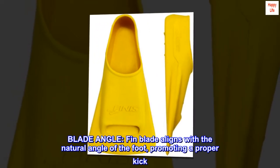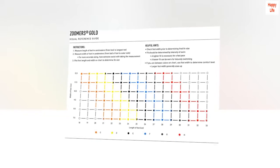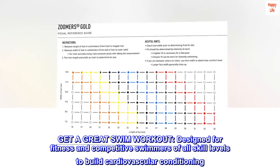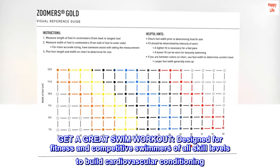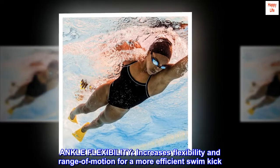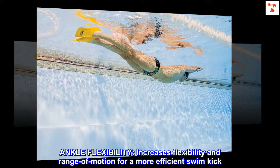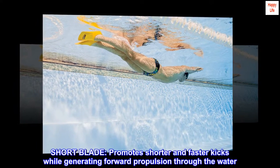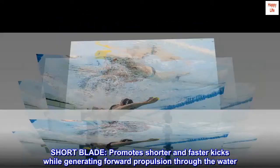Blade angle: the fin blade aligns with the natural angle of the foot, promoting a proper kick. Designed for fitness and competitive swimmers of all skill levels to build cardiovascular conditioning. Ankle flexibility increases flexibility and range of motion for a more efficient swim kick. Short blade promotes shorter and faster kicks while generating forward propulsion through the water.